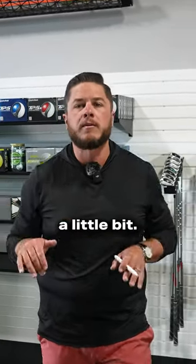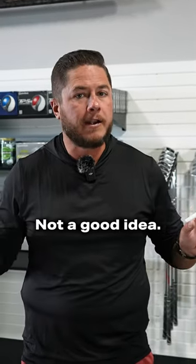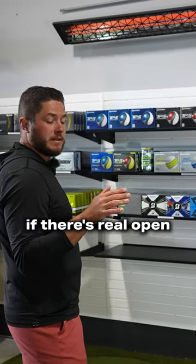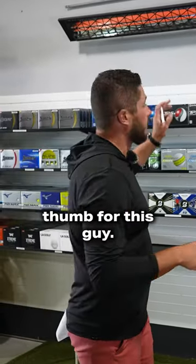We want to calm down a little bit. A 60 inch at six or seven feet is not a good idea. You could probably do nine feet if it's real open and uncovered, but 10 feet is a good rule of thumb for this guy.